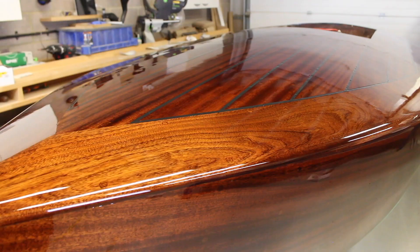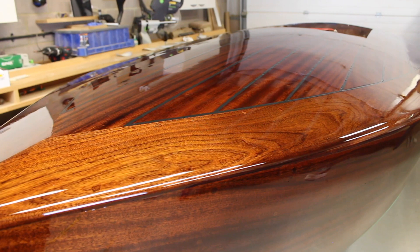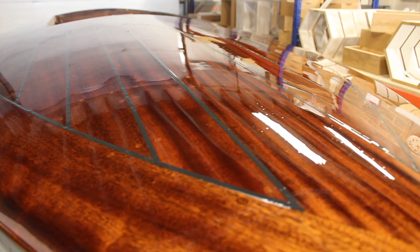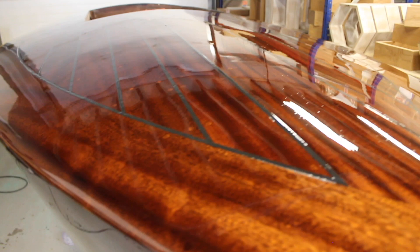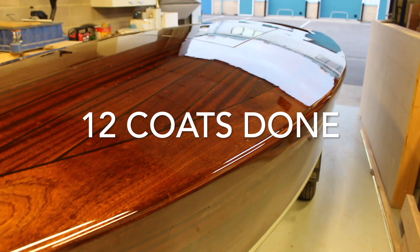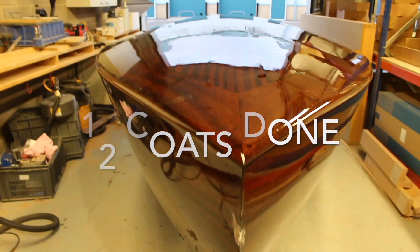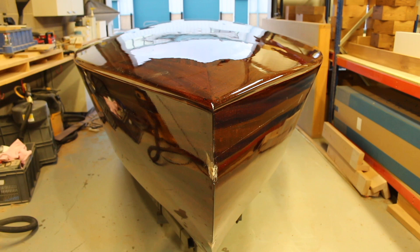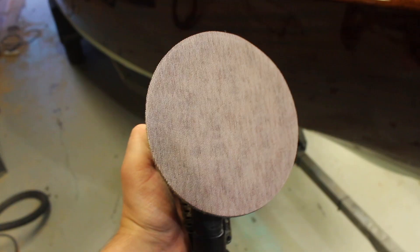That's coat number ten just flowing out — it's definitely benefited from having a flat off. You can just see a few of those pinhole marks still coming through. I'll do another two coats straight on top without flatting down in between. That's coat number twelve done. I'm going to change the plan slightly — I'll just go up to 13 coats, flat this back and do a finishing coat, then leave it for about six months for all the varnish to harden and settle properly before building the final seven coats.